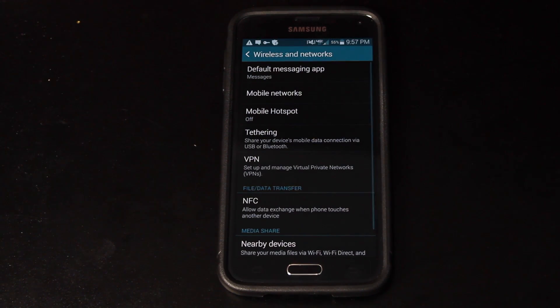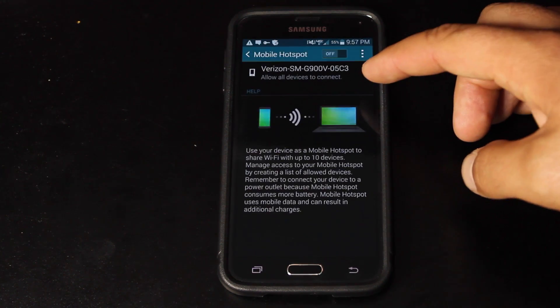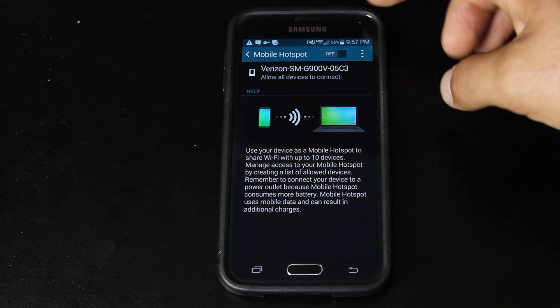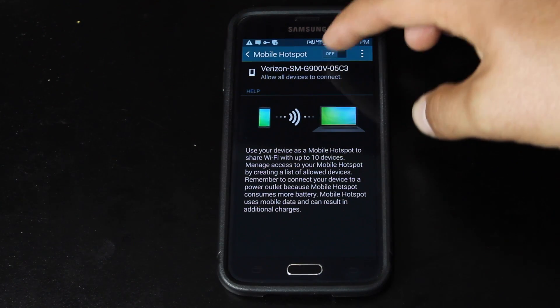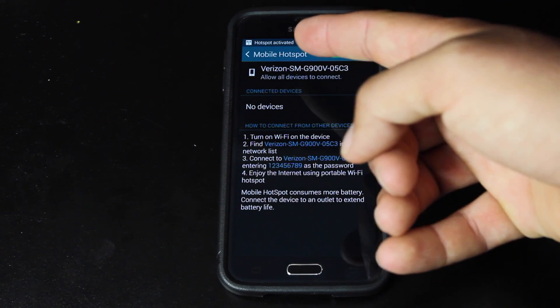So you'll go into your settings. You can go ahead and turn on the hotspot, or you can go into settings and configure it so that you can have your own password. This is where you'll enter in your password for your hotspot. We'll go ahead and turn that on. Now my hotspot is activated.